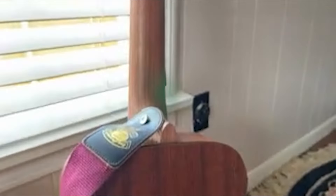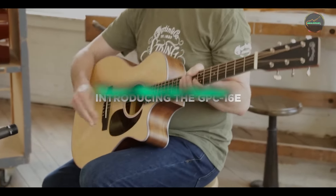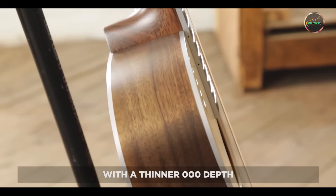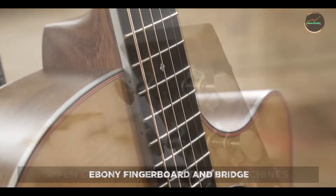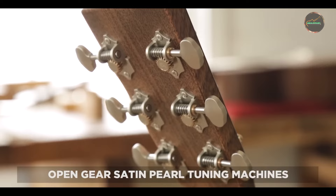Welcome to our channel. Today, we're diving into the world of Martin guitars to help you find the best instrument for your musical journey. With countless options available, selecting the right Martin guitar can be daunting. We've handpicked five exceptional models that stand out in terms of quality, sound, and versatility. Whether you're a beginner or a seasoned player, our detailed reviews will guide you toward making an informed choice.